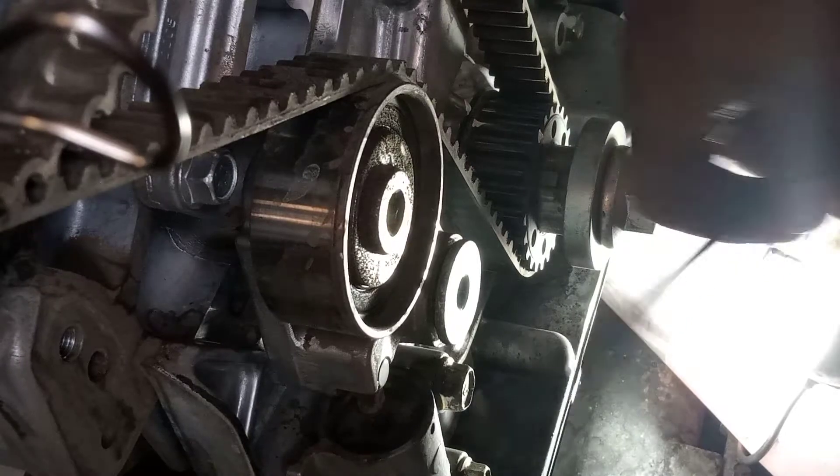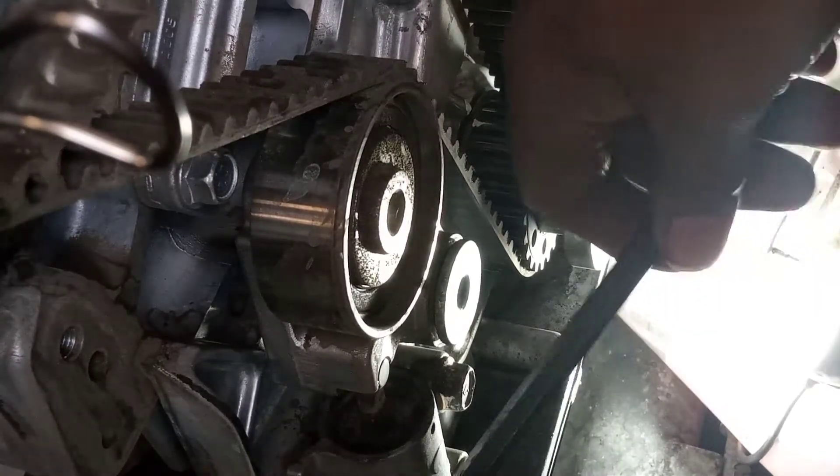This is the adjuster, this is the tensioner, and this is the adjuster.